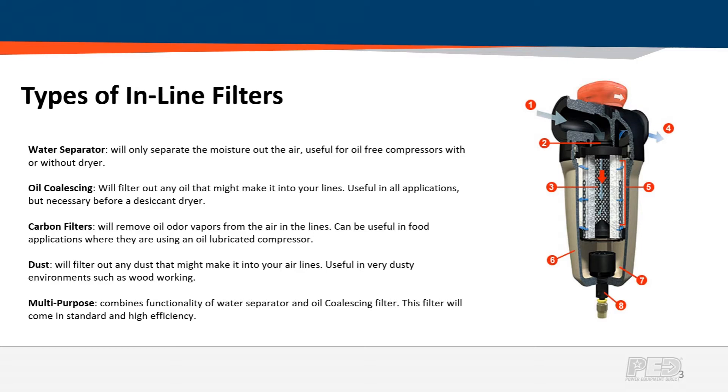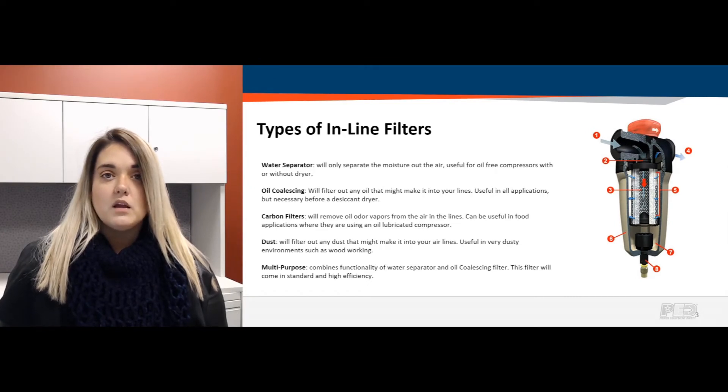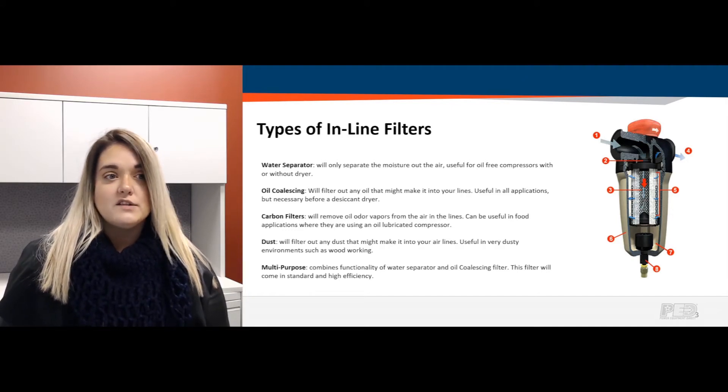The types of in-line filters we carry — we'll start with water separators, and they do exactly what it says: they separate or remove moisture from your air coming through the lines. They're a great add-on for oil-free compressed air systems because oil is not going to be an issue, but moisture still is. Having a water separator will really help prevent moisture getting through those lines. Also, if you have a system that does not have an air dryer, it's not a bad idea to add a water separator there as well. Air dryers will be discussed in a future video.